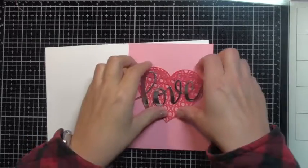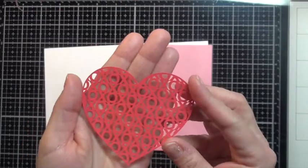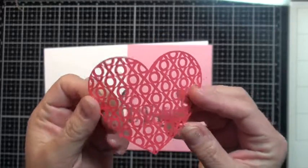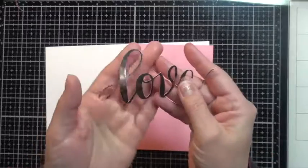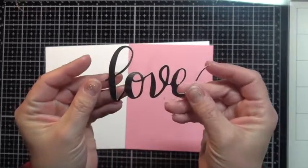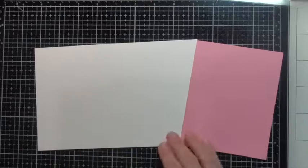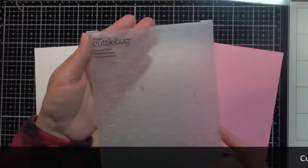I've already cut all my images out with my Silhouette. I really love the detail it gave me on this image — just some weeding. It looks like I have a little piece there I still need to weed out. This is some metallic cardstock and it did a really great job. Once you get your cut settings right on your machine it does a wonderful job. Also some standard pink cardstock and an A2 card base in white that I'm going to be using.